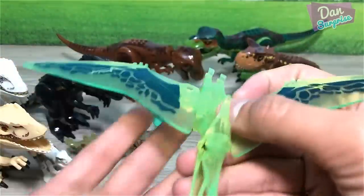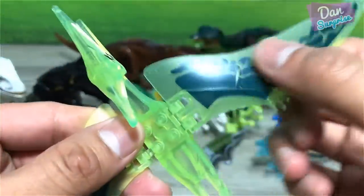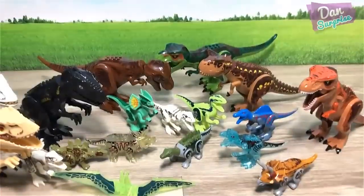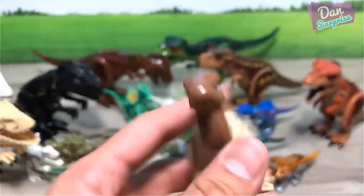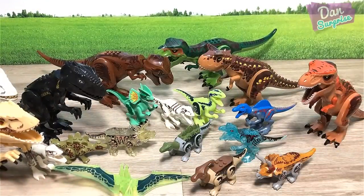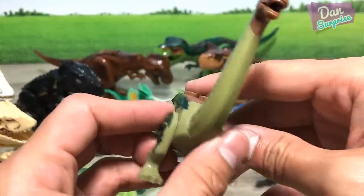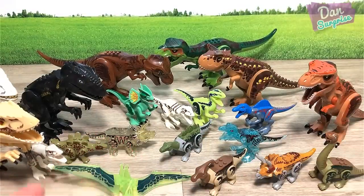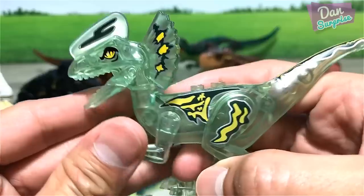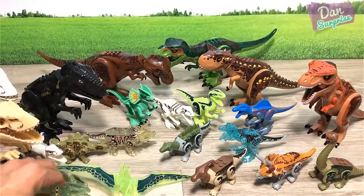This is a translucent Pteranodon — the material feels good, pretty high quality in terms of fake LEGOs. This set came with the Spinosaurus set, along with a Parasaurolophus. We even have a Brachiosaurus — I like the Brachiosaurus because there's no Brachiosaurus from LEGO, at least not the modern ones. Another translucent figure which looks nice. Just imagine having some lights shining on it — it will glow, it will look awesome.